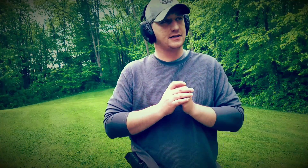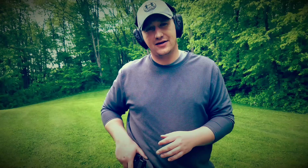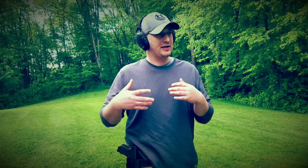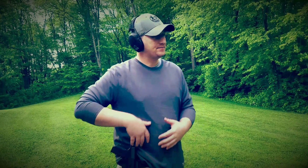If you're used to other retention holsters that require buttons, I'd suggest doing some dry fire practice just to get used to it. You have to remember the retention is there — you can't just pull it out. That said, it's easy enough that within your first ten draws you should have a good feel for it and not have to think about it anymore. Continue dry fire practice beyond that, but you should be at ease with it relatively quickly.